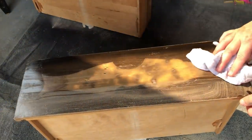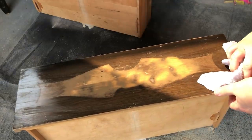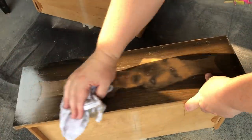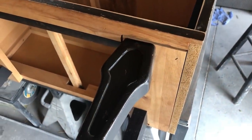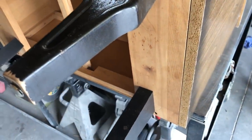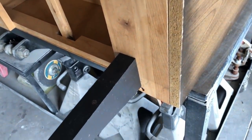Once I was finished sanding everything smooth, I wiped the piece back with a damp cloth to remove all of my sanding dust. I'm going to take the legs off to paint this piece, but I will be keeping them and just modifying them a little bit.